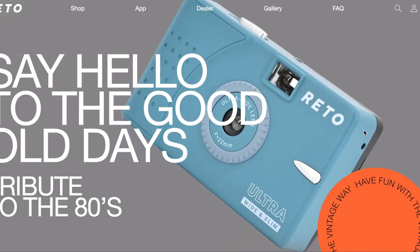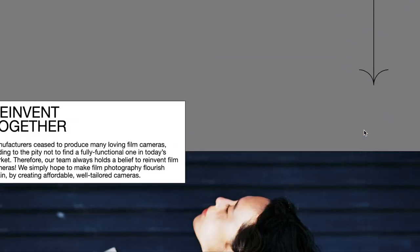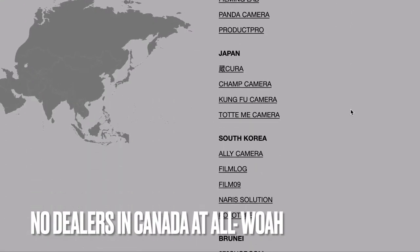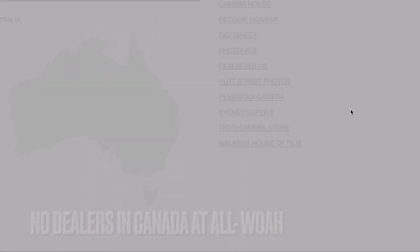Where does this film come from? There's been some debate about this film stock online, because the website for Rito Productions is so incredibly vague. There's no about page, for starters, and there's a list of dealers around the world that sell film, but no information about who deals the film to them.